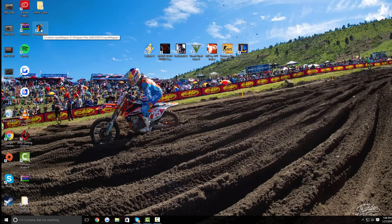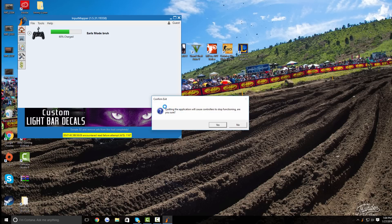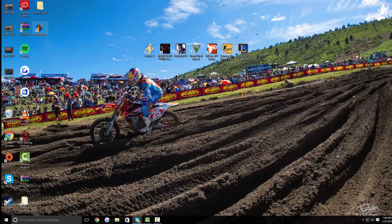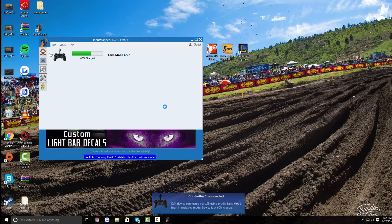Now open up Input Mapper and double click on it. As you can see, I have my PS4 controller plugged in — let me unplug it to show you how it looks without a controller. It says 'no compatible controllers detected.' Now once you plug in your PS4 controller, you should hear a noise and it should say 'Controller 1 connected,' and you should see it appear in the app.